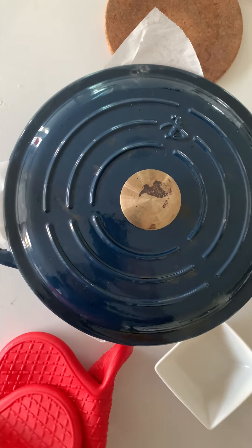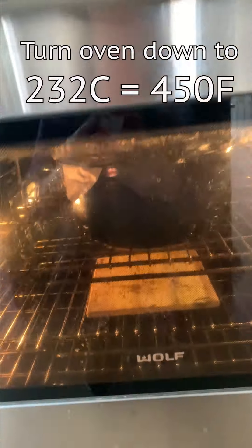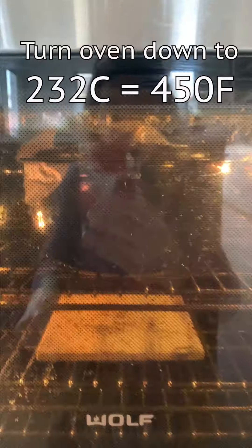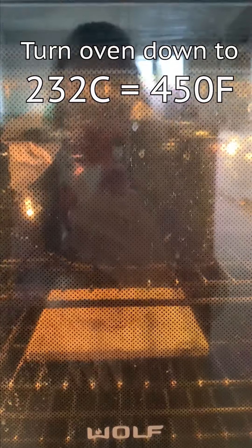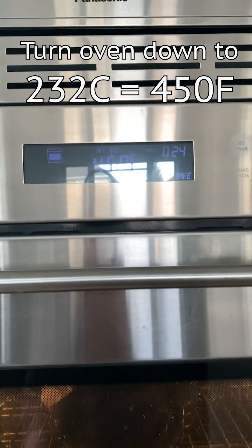I'm going to pop it in the oven. The oven had been preheating to 475 degrees Fahrenheit. I have my Dutch oven right in the center of my oven, and as soon as I put it in I turned the heat down to 450 Fahrenheit.